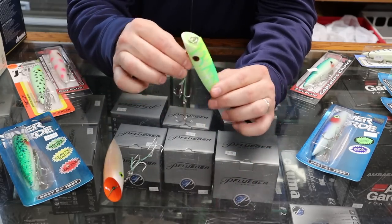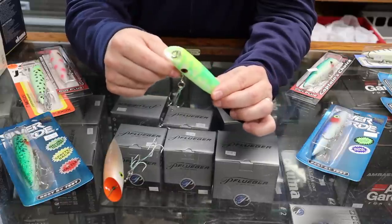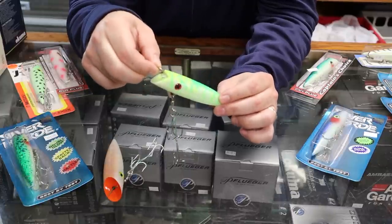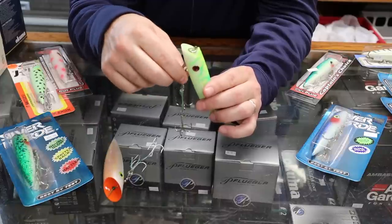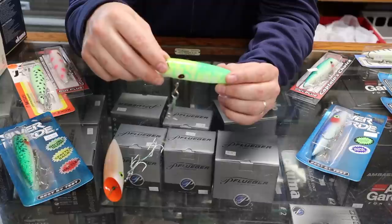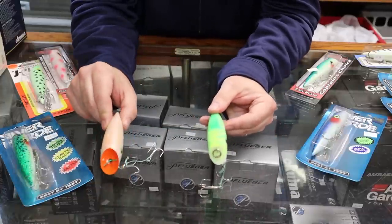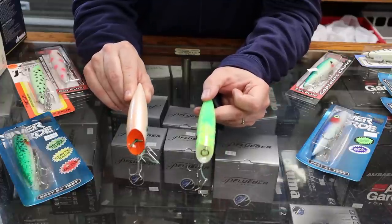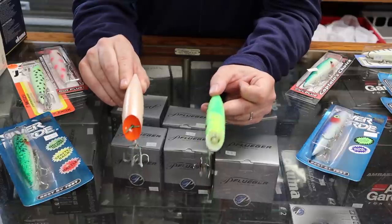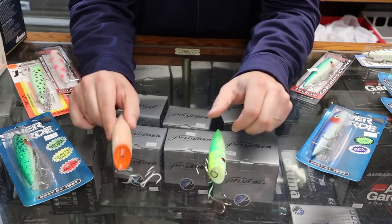The Ace High style also has two treble hooks in a harness, but it's connected to a fixed rigid point on the bottom of the bait — a small piece of metal that goes through the plug and protrudes through the top with a split ring. The drawback is if your line breaks, the plug floats away with the hooks still attached. The J-plug is a little fatter and shorter; the key difference is removable versus fixed hook harness.